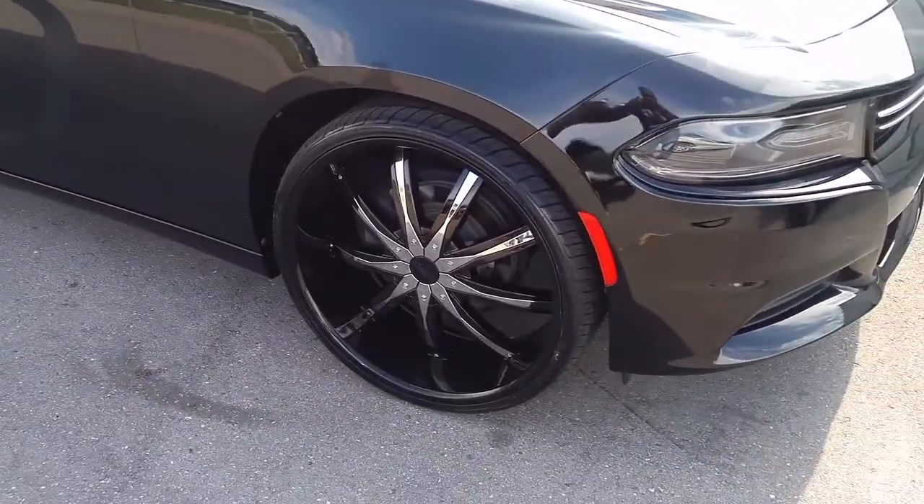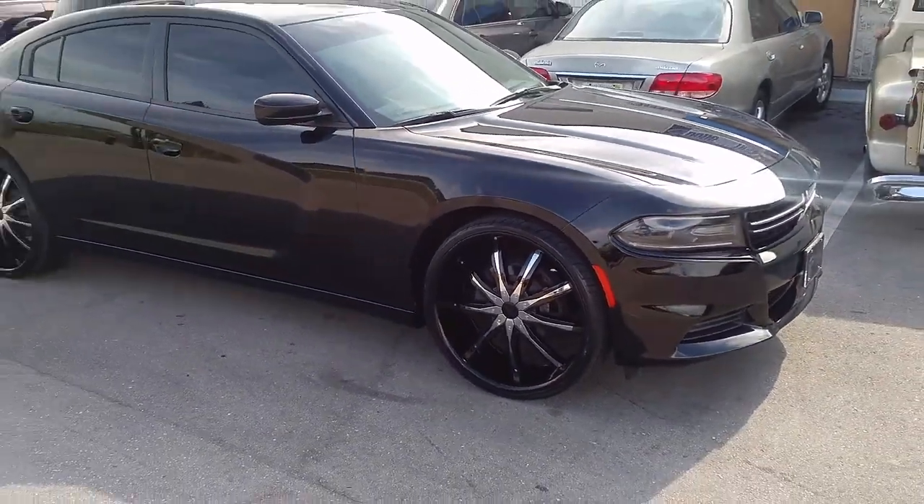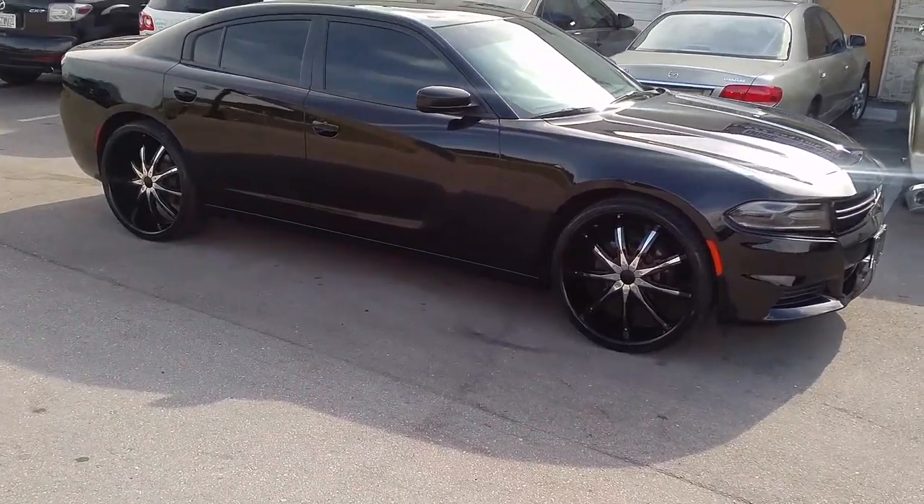24s fit this with little to no modification. You do have to shave the bolt on the top, but other than that you can put the wheels on with no modifications at all — besides shaving that bolt.